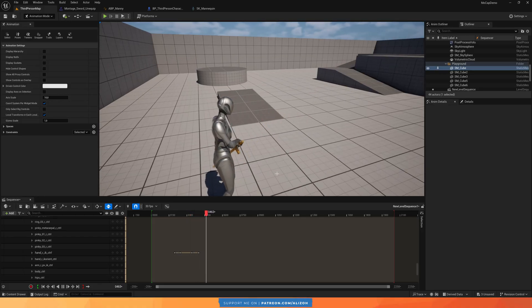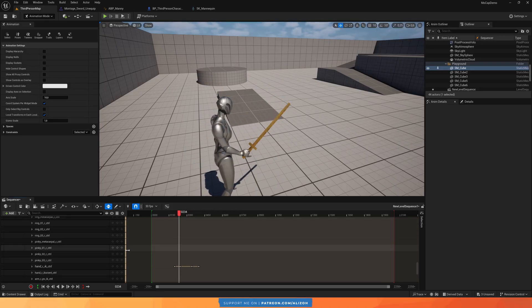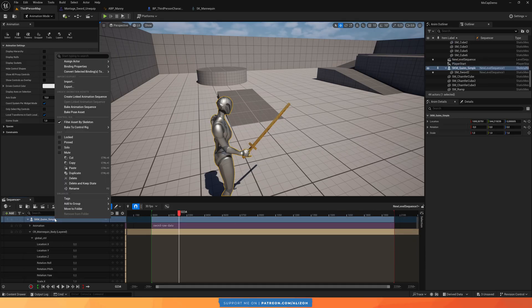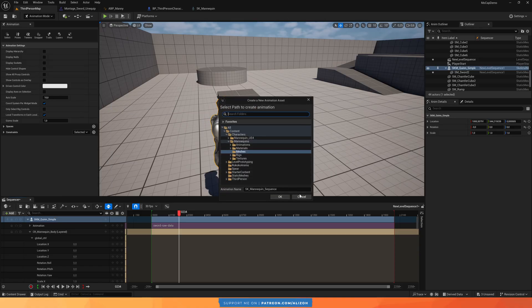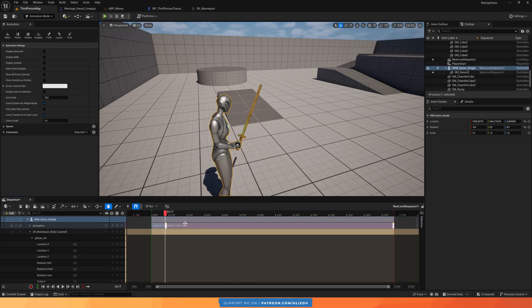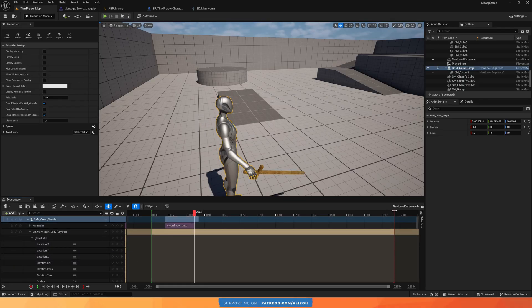You can keep iterating on this to get it as perfect as you want. Generally this is the workflow for making edits. When done, I go back to my mannequin in the level sequencer, right-click and say 'Bake Animation Sequence,' and it saves this as an animation asset. Of course this bakes all the raw data, so I'll want to go in and split it to isolate just the specific animation I need.